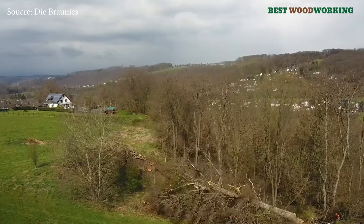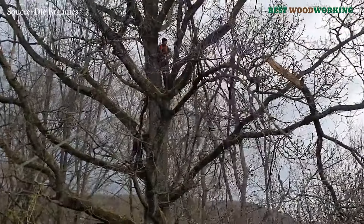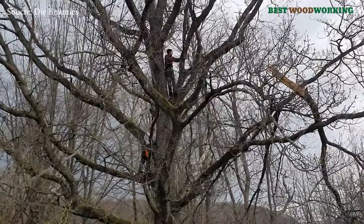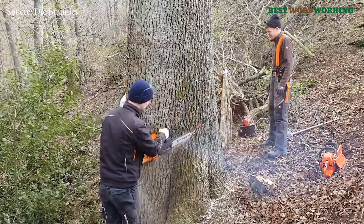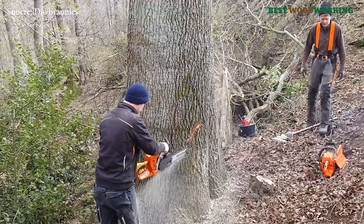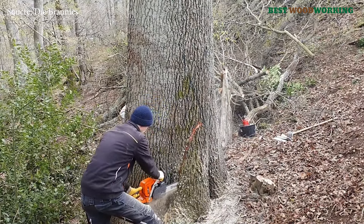In the forests of Europe, grand oaks towering over their surroundings have become rare. These giants, witnesses to centuries of change, are more than just trees — they represent ecological stability, genetic diversity, and economic value. Yet the decision to cut down such a tree is not taken lightly. Large mature oaks serve a vital role in ecosystems, supporting biodiversity and providing habitats for countless organisms from fungi to birds and insects, and contribute to genetic diversity essential for forest resilience.